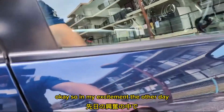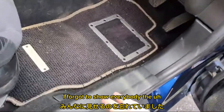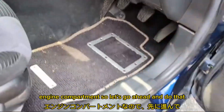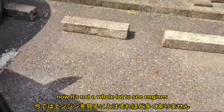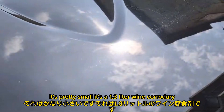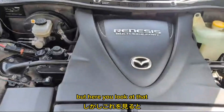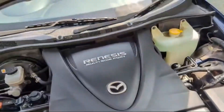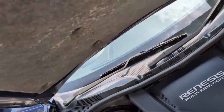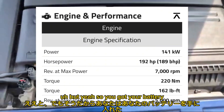In my excitement the other day, I forgot to show everybody the engine compartment, so let's go ahead and do that now. There's not a whole lot to see — the engine's pretty small. It's a 1.3-liter Wankel rotary. There is a ton of stuff to look at if you like plastic.